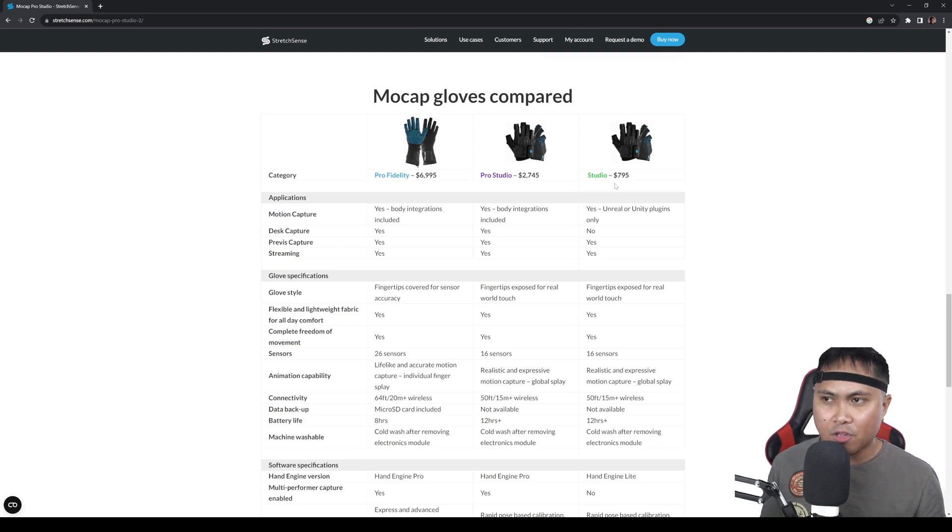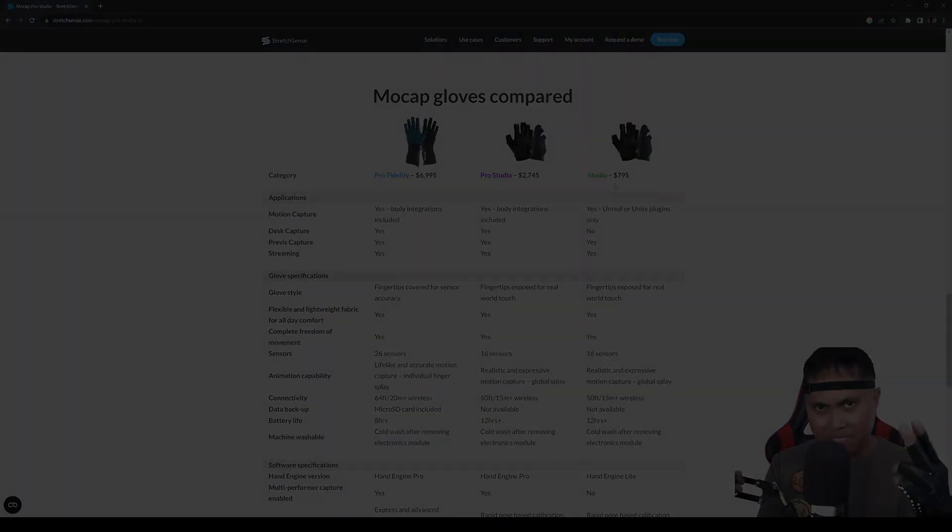That's pretty much it for this video, y'all. I wanted to showcase the cheapest way to get a VTuber running in Unreal Engine. I'll see you on the next one — peace out.